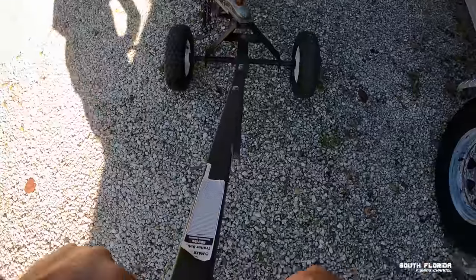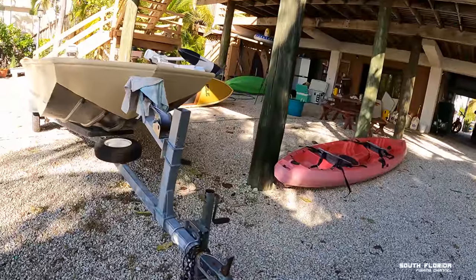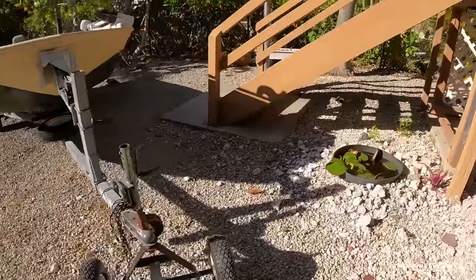Can't get any grip on these rocks with my feet — there we go. Even though it's just a john boat, I gotta trailer it because it's heavy. I'm doing it, boys!